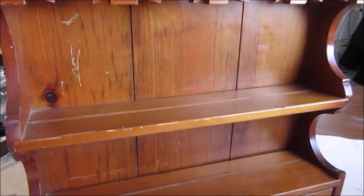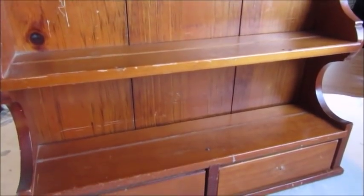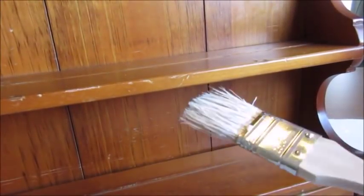Today's first project is this kitchen shelf or spice rack. I think it's got great bones but it needs a little update. How about using a one-inch paintbrush to apply some white paint.